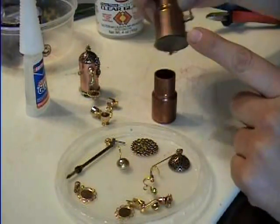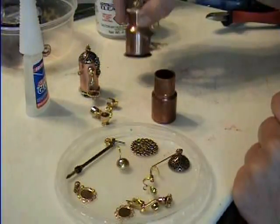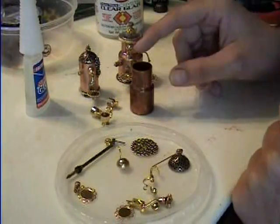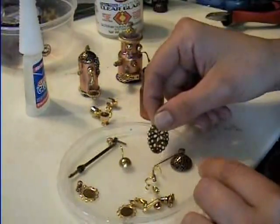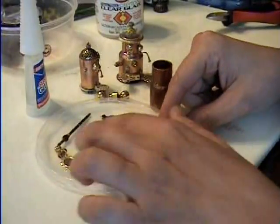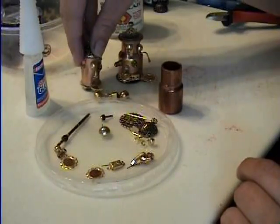Or you can find one that goes up like that, and that makes it look more like a commercial one — it gives it just that one extra step of detail. Here's a little bit smaller one that I have, but it has the detail as well. And then I have a bunch of old jewelry findings that are just miscellaneous stuff, and you can use whatever you want — they don't have to look like this.